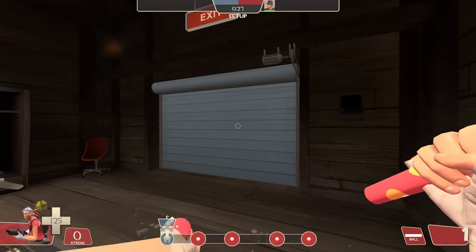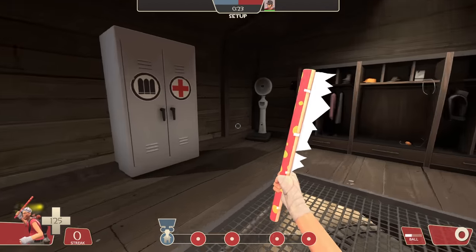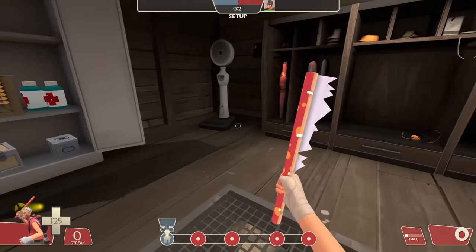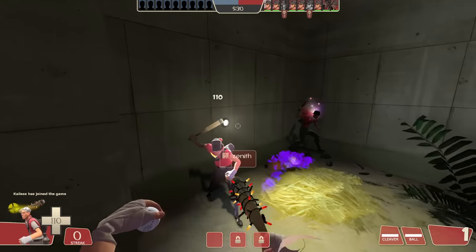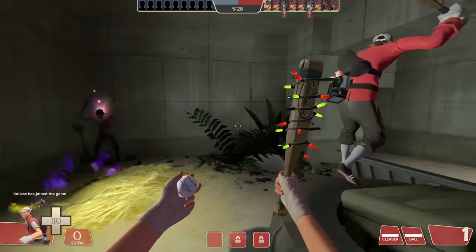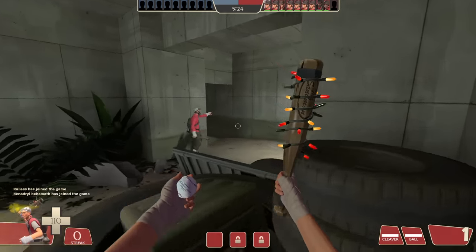Now, I should mention that you can also do the same exact glitch with the Wrap Assassin. But considering that weapon is actually good without the glitch, I just want to give the Sandman its time to shine. So I assembled a group of pals to harass people with baseballs and become the best baseball team that TF2 has ever seen. With Wade Boggs' blessing, we loaded into our first match — balls in hand.